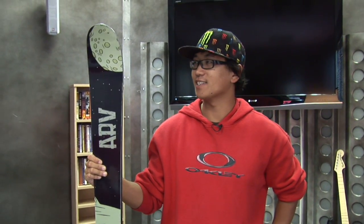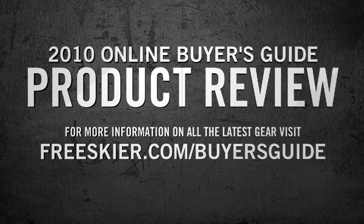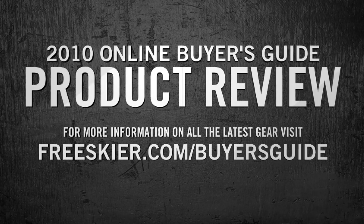So yeah, this is the Armada ARV — it's a great all-around, everyday ski. For more info on all the 2010 product, pick up a copy of the FreeSkier Buyer's Guide, or check it out online at FreeSkier.com.